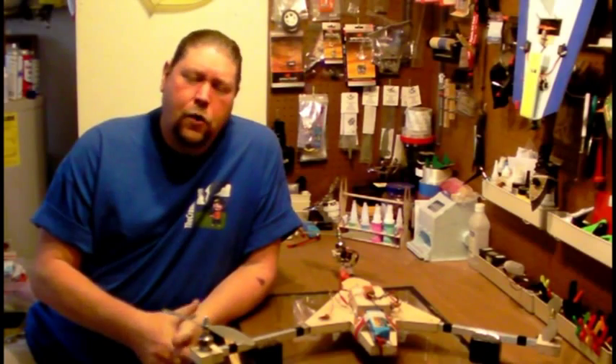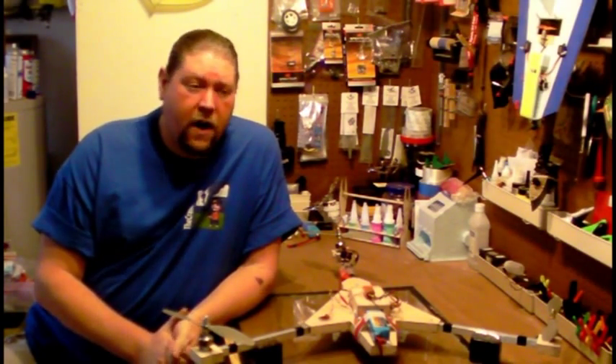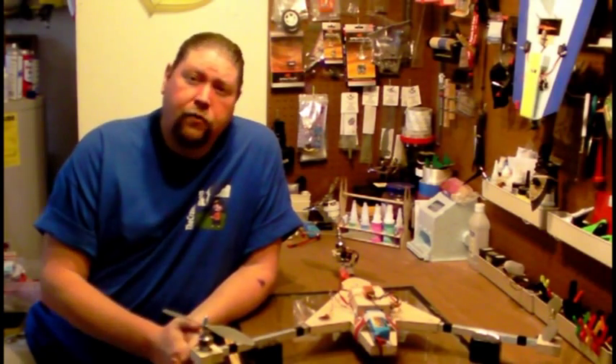Last year's QSC for Crash's Scratch Build Club was received very well, with airplanes being built all over the world — literally dozens of them. And this year, we're going to bring you a multi-rotor design.